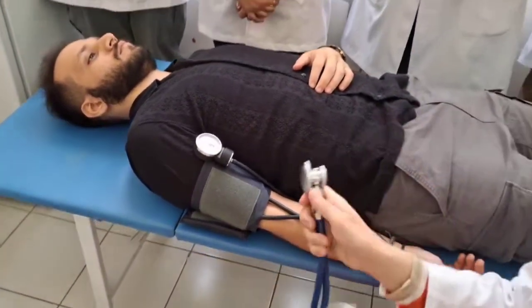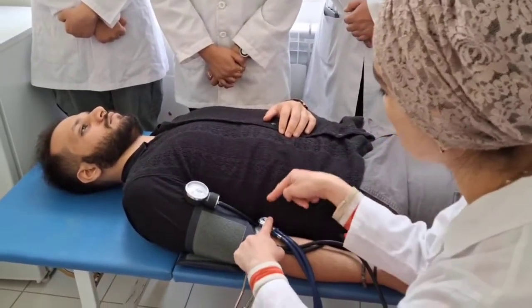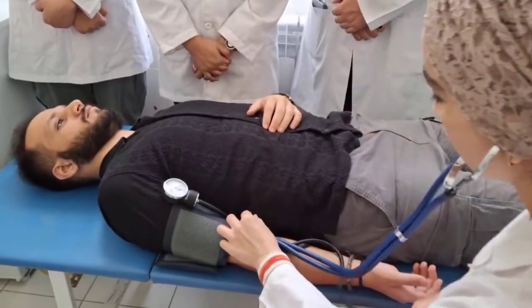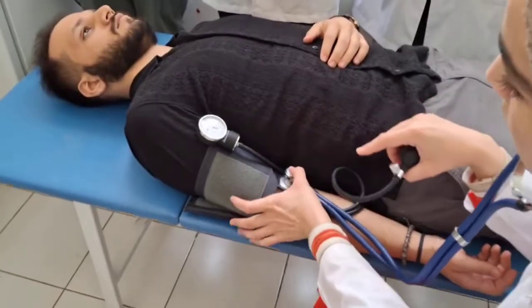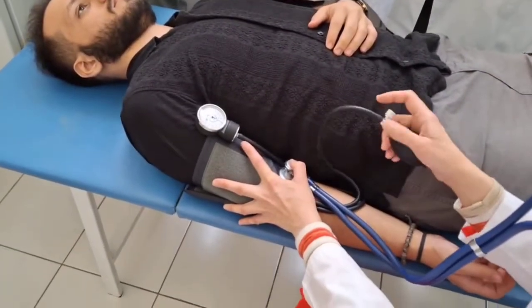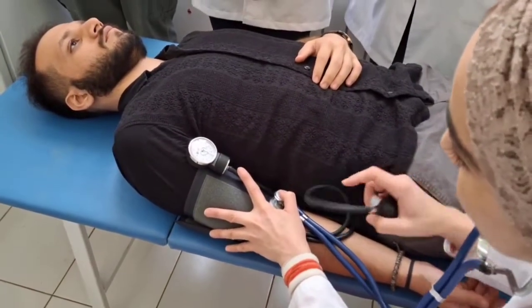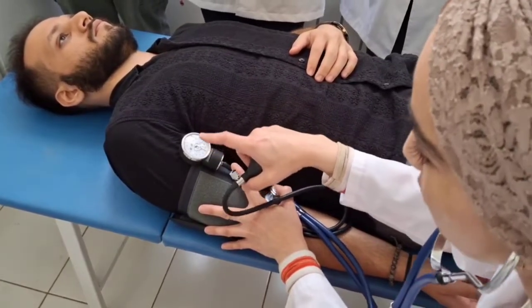I will place the stethoscope on the middle part of the cubital space. We should pump air into the cuff — it will increase pressure on the manometer. I will close the valve and pump until disappearing of pulsation sounds, then add 20–30 millimeters more.